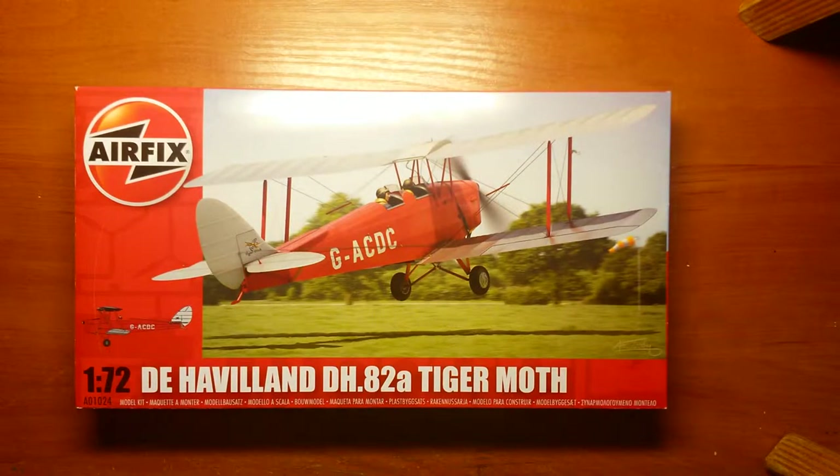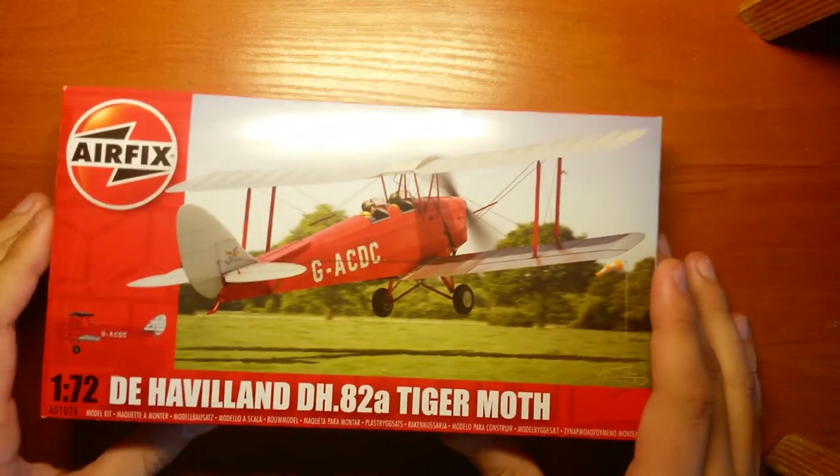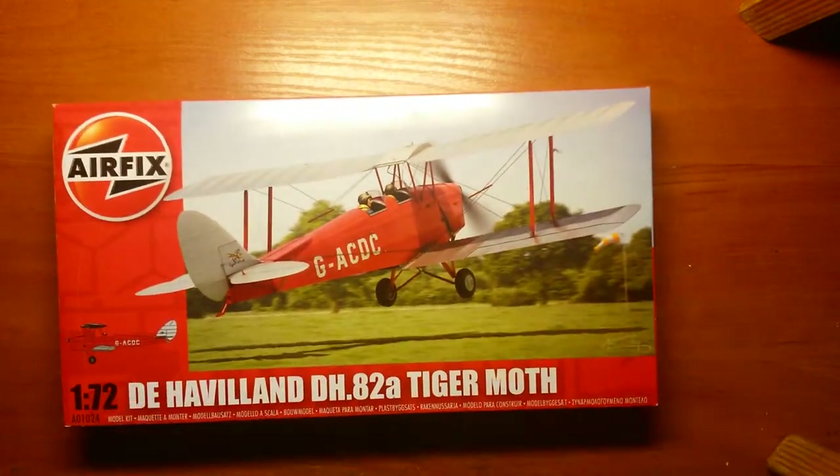Hello everyone, Edgars again and welcome to another inbox review. Today we are going to take a look at a pretty new and interesting kit - the de Havilland DH-82A Tiger Moth trainer biplane.